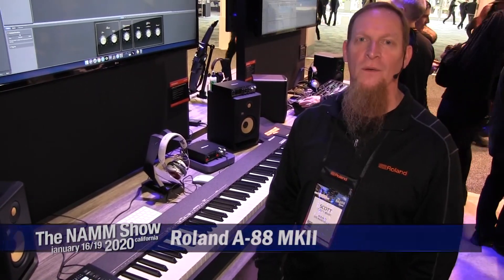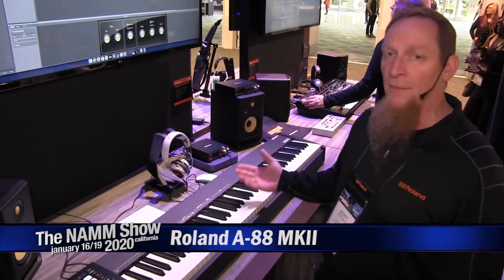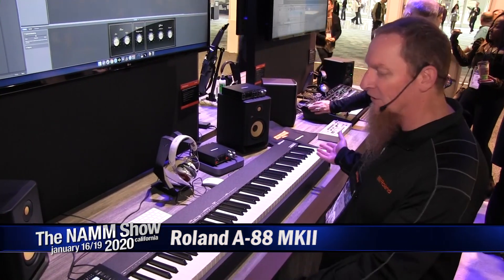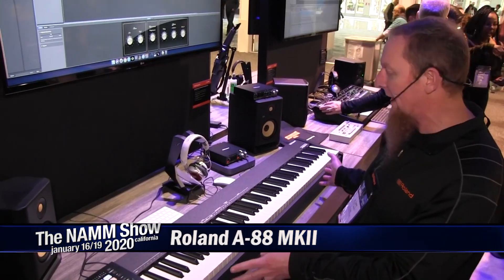Hi everybody. Welcome to NAMM 2020. I'm Scott Berry with Roland. We're here in the Roland booth. I'm going to show you the A88 MK2 and what we're going to go over is just some basic features and what you get with it.